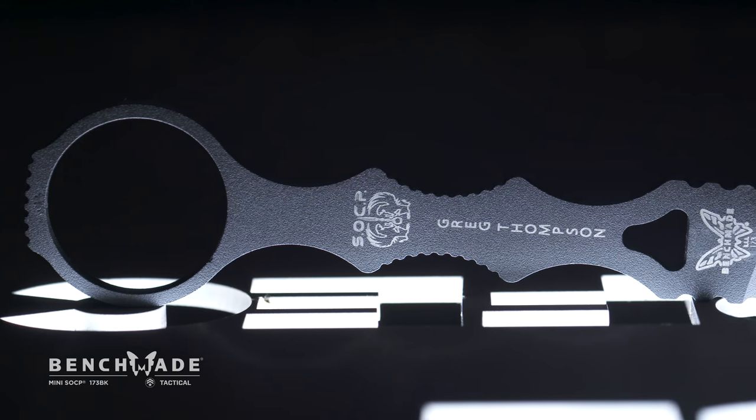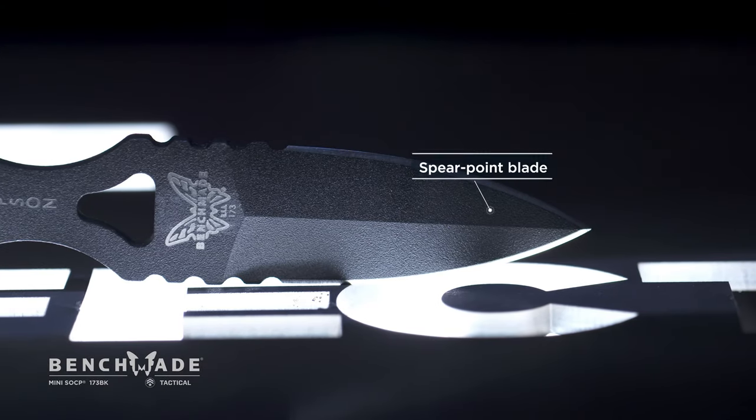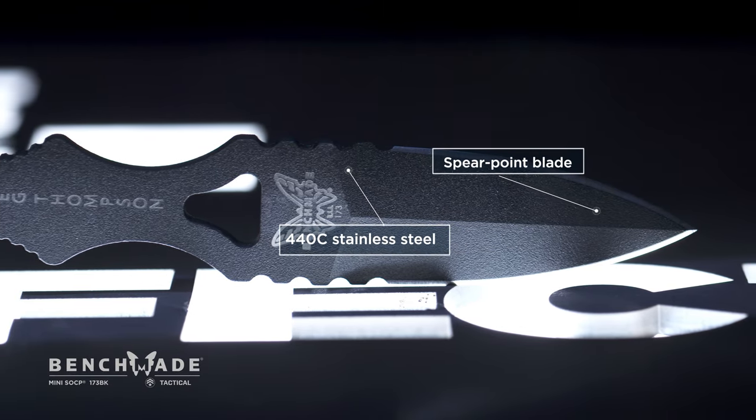The handle of the product is exactly like the 176. We basically reduce the sharpened edge to get an overall smaller and easier to carry package.